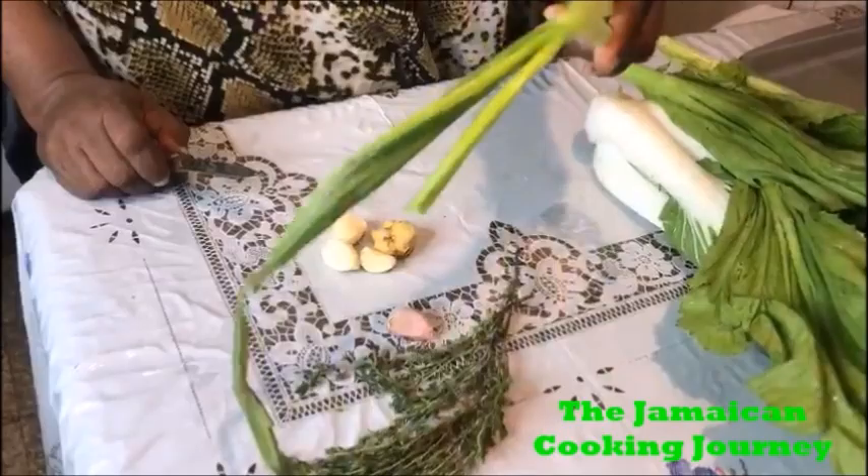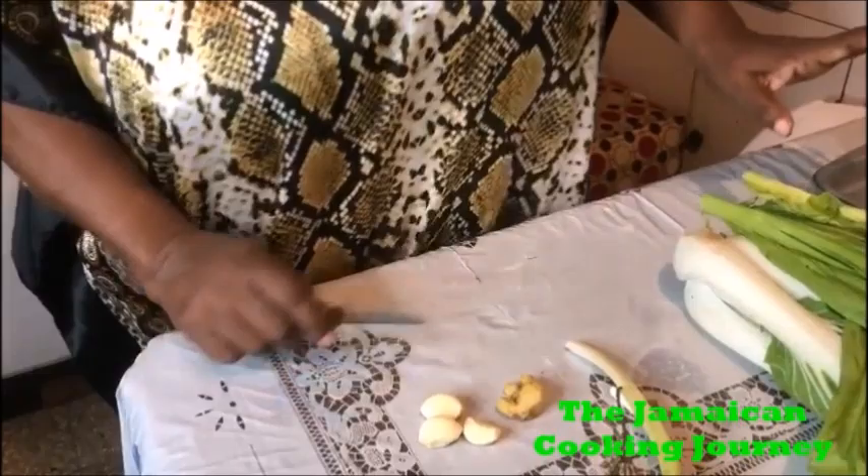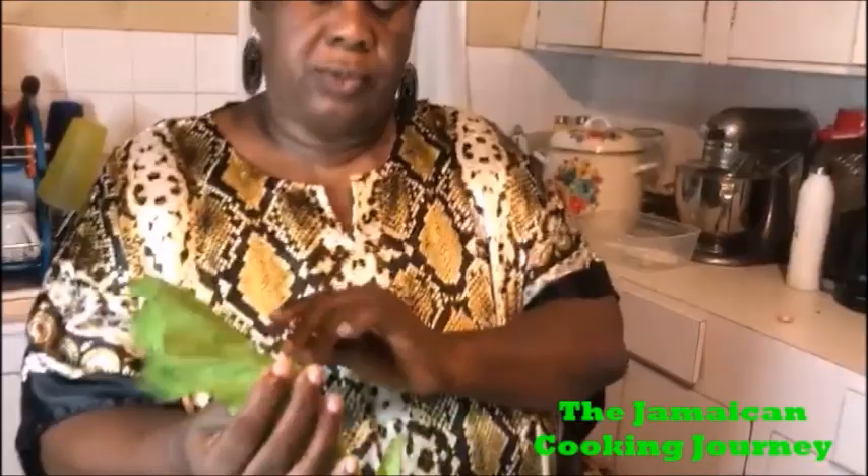For preparation, I have a little fresh green thyme — I'm not using all of it, just two small stalks of escalion. I'm going to be using three cloves of garlic and a little piece of ginger, which I went ahead and scraped. I'm going to use a little margarine or butter, a little freshly cracked black pepper, and salt is the very last thing I add at the end of cooking.